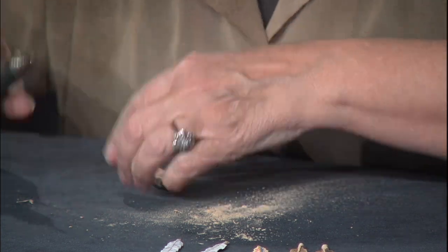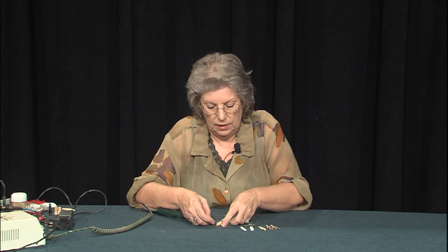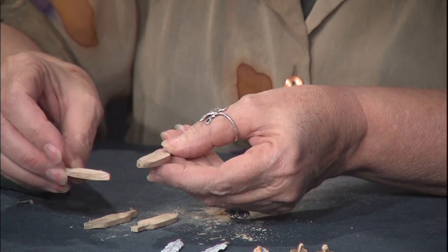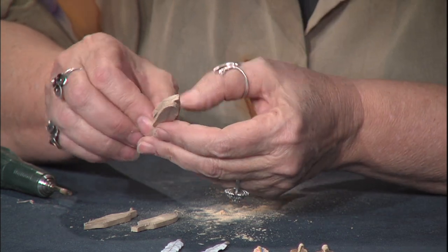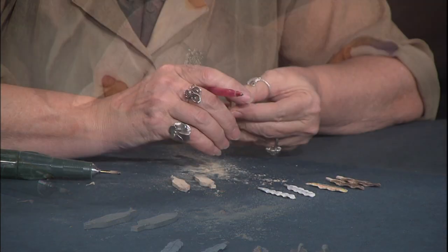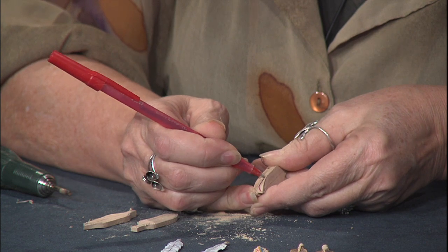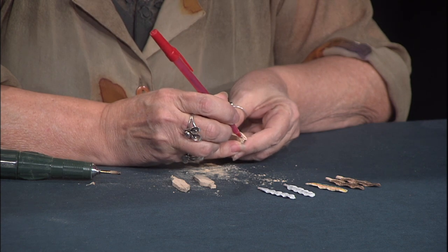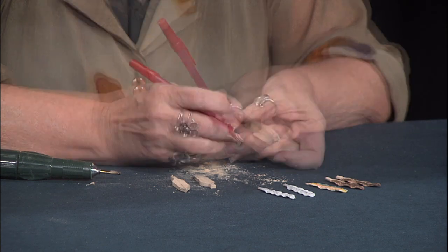We're going to draw the center lines down these pieces. I always cut extras when doing little projects like this, because you can break them — they're so small and so delicate. We're going to mark our edges first and put our wave lines in, because we want a little action to the side of our feather. We want to repeat this on both edges so they marry each other and look like a pair.